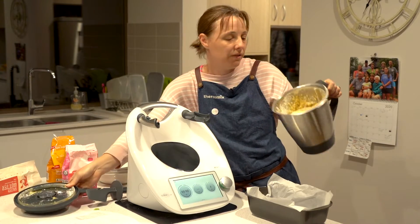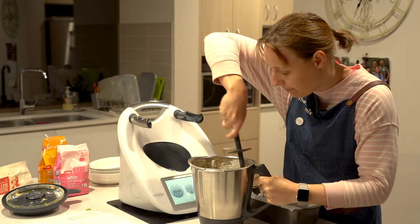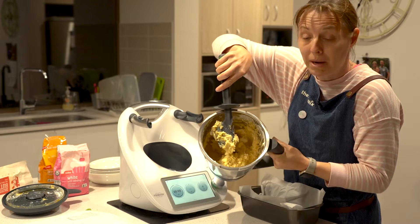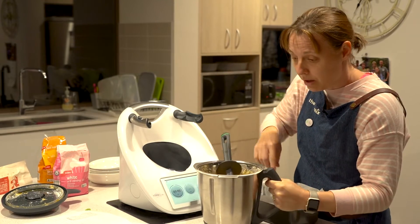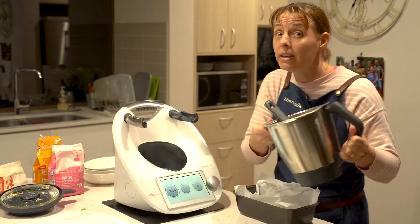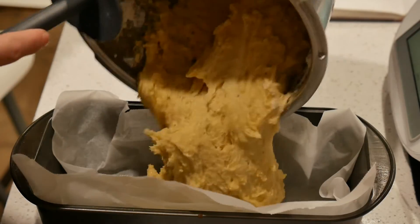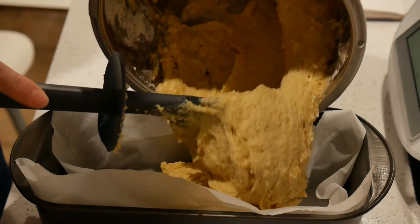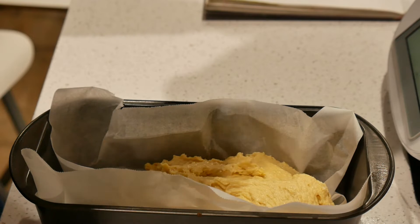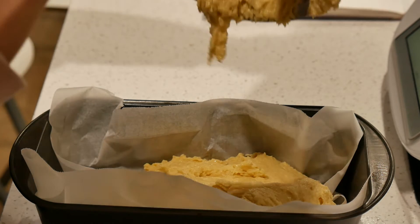There's a little bit of flour that didn't mix in, so I'll just scrape down the side and give it a quick stir. And that's your batter done. Pour it into your loaf pan and bake in an oven at 180 degrees for one hour. I've also made these in a muffin pan — just reduce your baking time to about 25 to 30 minutes.